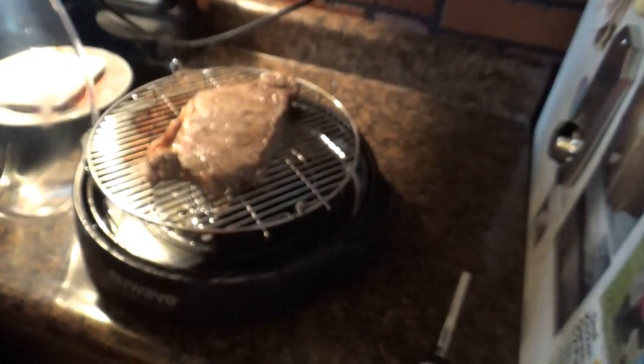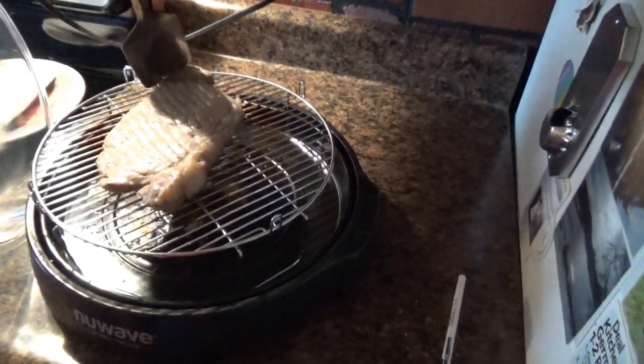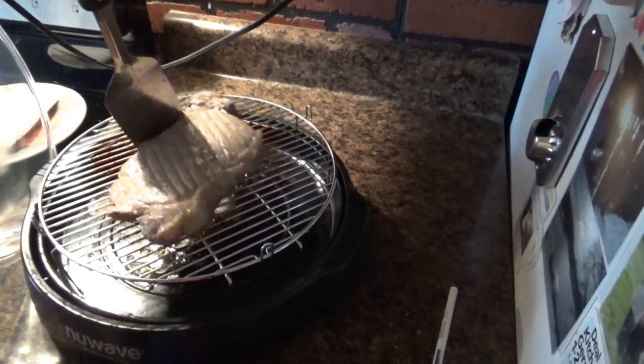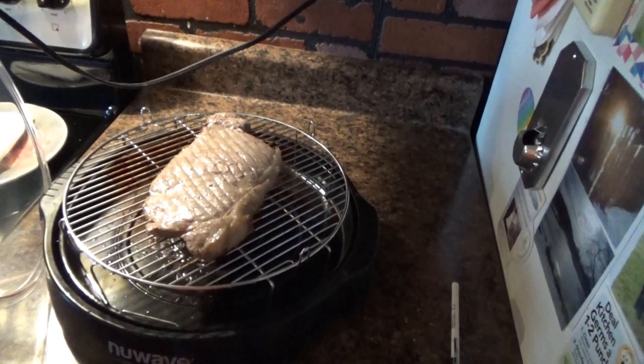All right, guys, the first side is done. My lovely wife is going to flip it — I should be cooking this, but she's helping me out. We'll cook the other side for eight minutes, then I'll put A1 sauce on one side, cook it for another minute, flip it over, do the same thing, then check it with the thermometer to make sure it's up to heat and safety. I like my steak well done — don't know about you guys.